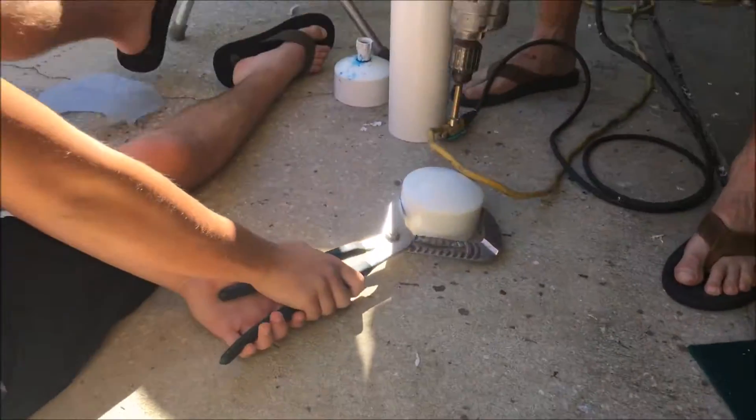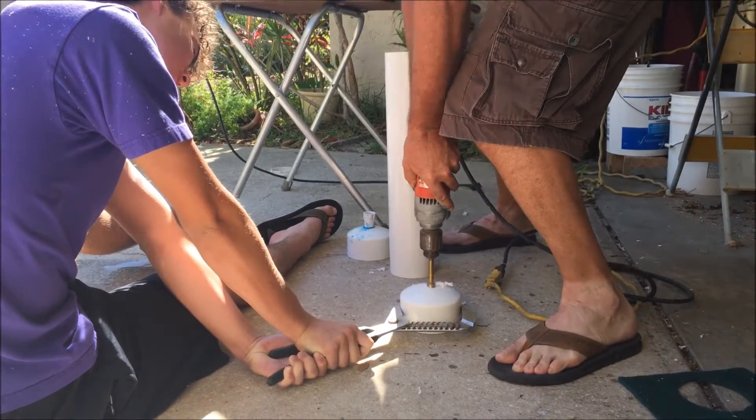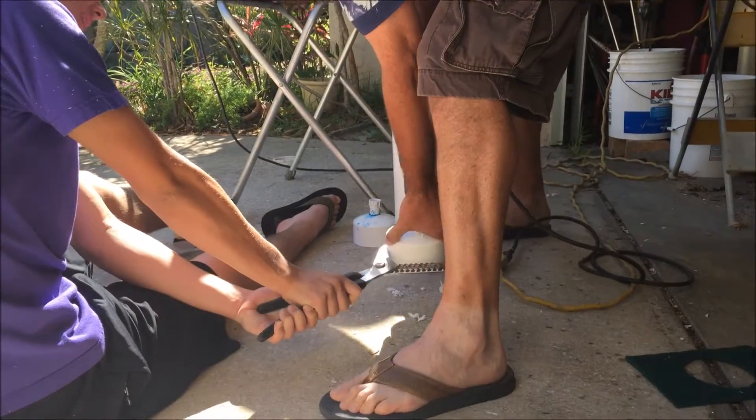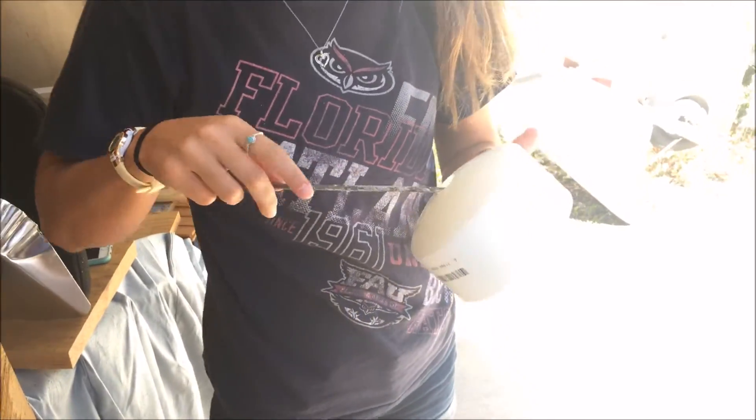Drilling an output hole. Straight on. Oh, I didn't need the tip of that Forstner bit anyway. Abby's gonna make sure that hole is super smooth.